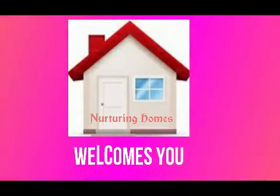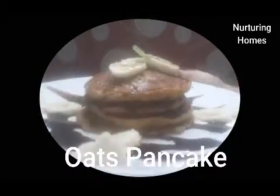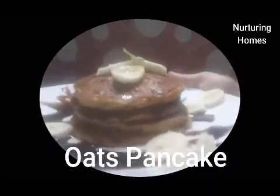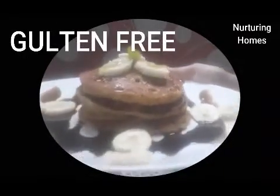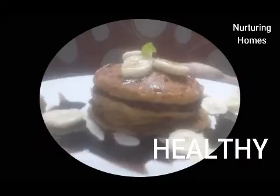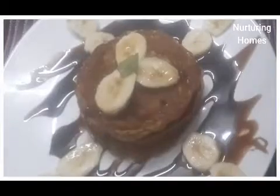Hello and welcome to Nurturing Homes. We all know that oats are very healthy for us, so let's make oats and banana pancakes today. The best part of these pancakes is that they are completely gluten free. They are very healthy and yummy too. So let's start making these pancakes.